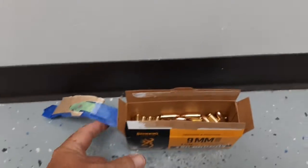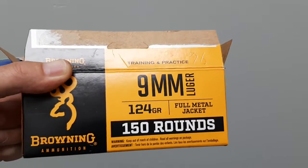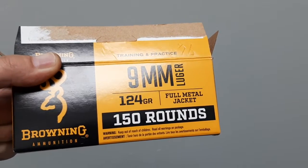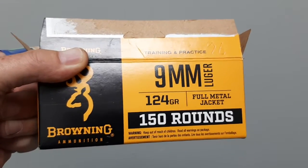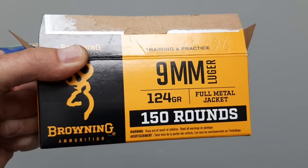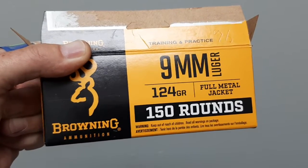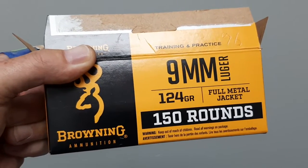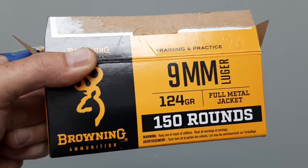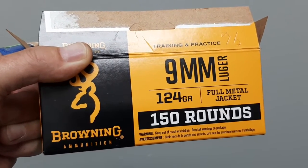This is the third round out of about a hundred of these Browning 9mm 124 grain full metal jacket — the 150-round package. It's happened in three different guns: a brand new Sig Sauer P320, a Sig Sauer P365 XL, and an FN P35, which is what became the Browning Hi-Power.